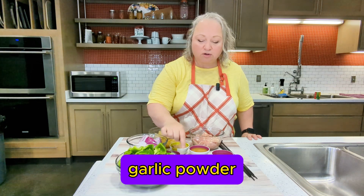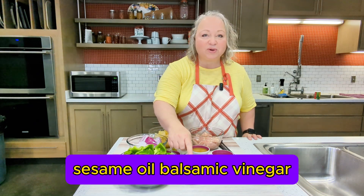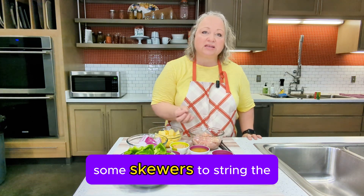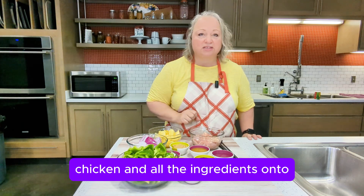We also have black pepper, garlic powder, ground ginger, sesame oil, balsamic vinegar, pineapple juice, some water, and skewers to string the chicken and all the ingredients onto.